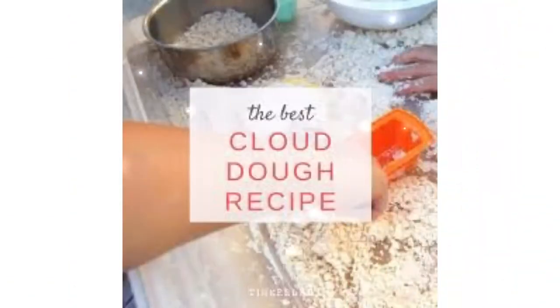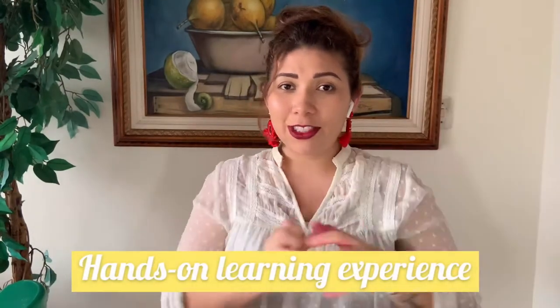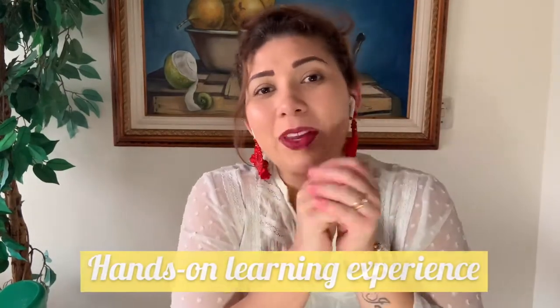Hello everybody and welcome back to Jacob's and Sarah's Garage. Today we want to show you guys how to make cloud dough. This is a homemade mixture that provides a great hands-on learning experience for the children.